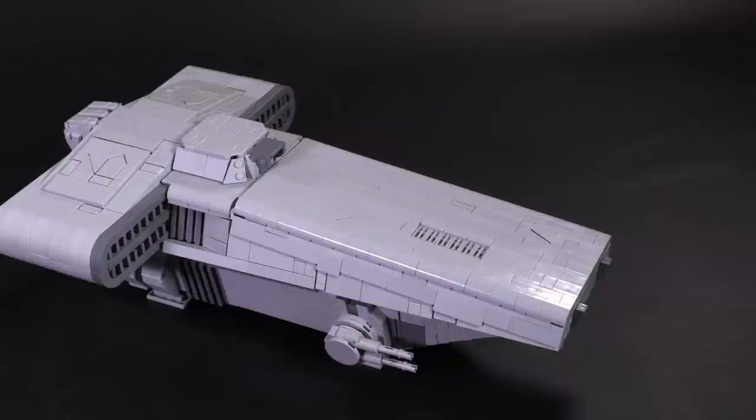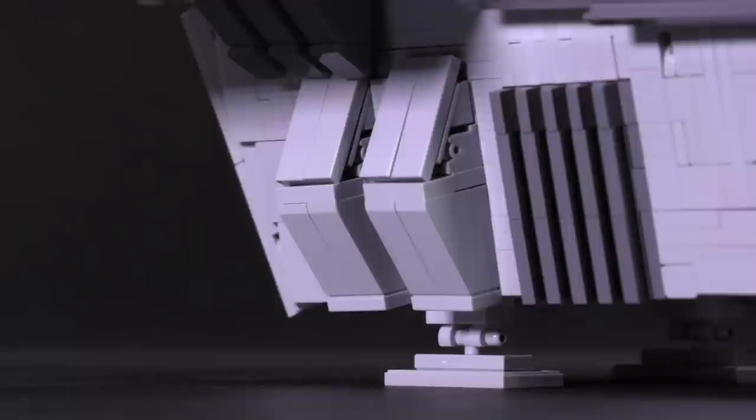It's got that awesome Imperial look to it with some great details. 8th Brother Brick went above and beyond making this custom LEGO creation.